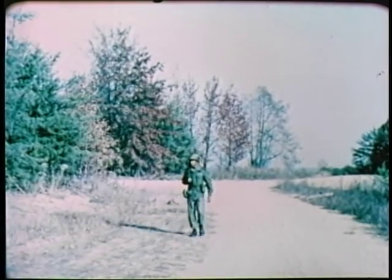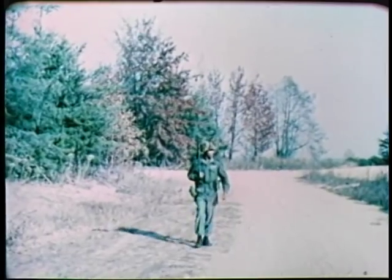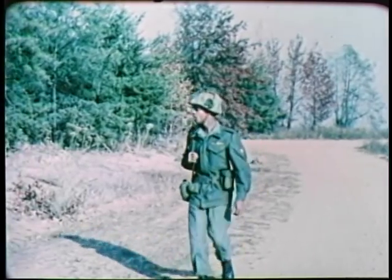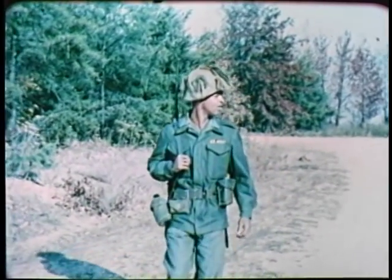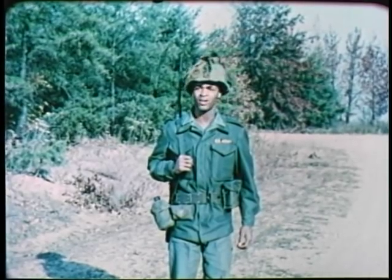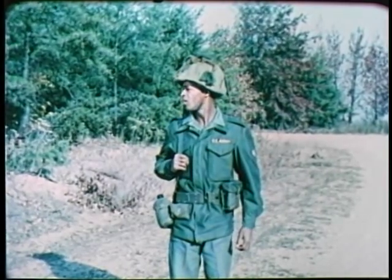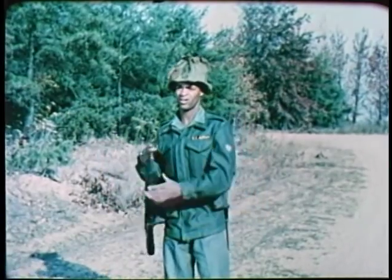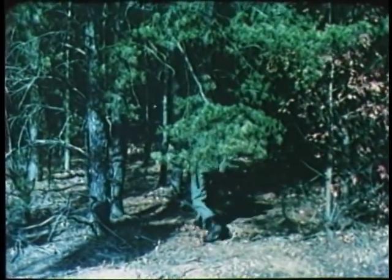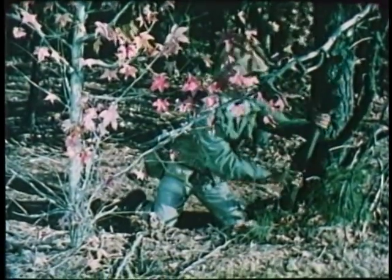Now that we have seen some of the principles involved in using a military map with a compass, let us see how they are applied in field situations. In the field, particularly under combat conditions, it frequently is necessary to determine a location which is not specifically identified on the map. This man, for example, sees this armored personnel carrier and wishes to report its location to his superiors. Although the APC is not in a position which is identified on his map, the soldier can determine its location by applying the principles we have just seen demonstrated and performing what is known as intersection.